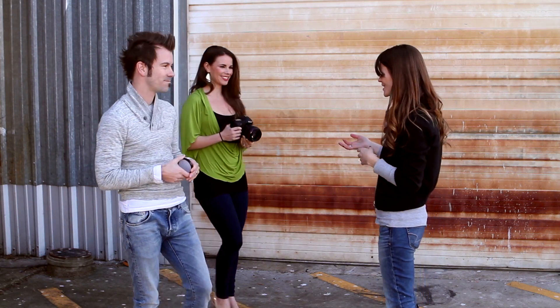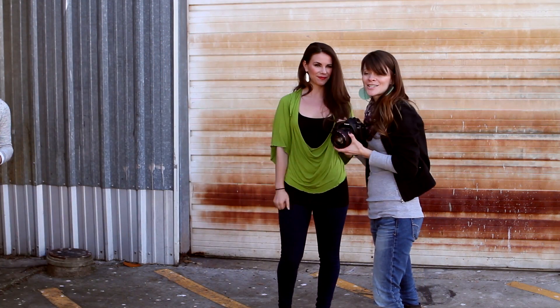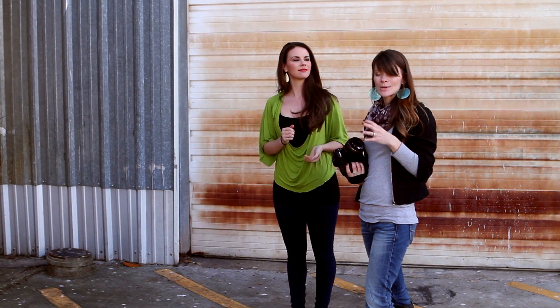More importantly, we need those natural skin tones of our clients looking natural. So we're going to bring in Meredith, our model, and take a shot on auto white balance so you can see what the camera does thinking on its own, then take a shot with custom color so you can see the differences. The next video will walk you through the actual steps of how to get that custom white balance.